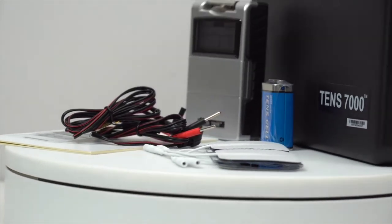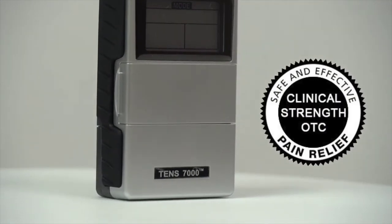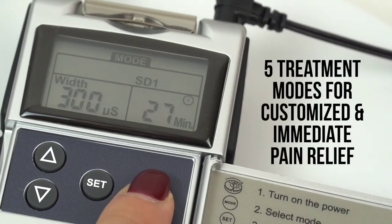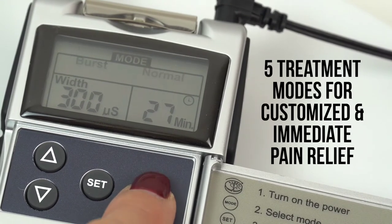Muscle stimulator for back and neck pain. Color is black and weight is 1.5 pounds.